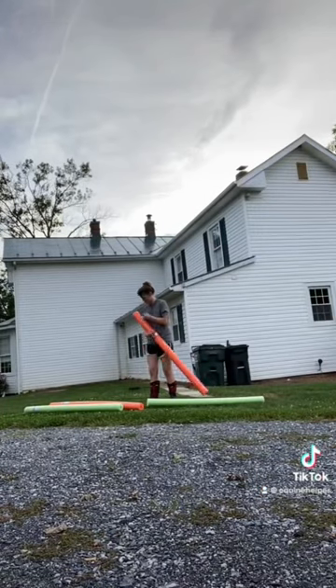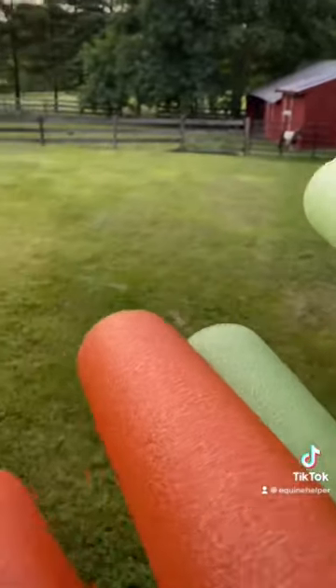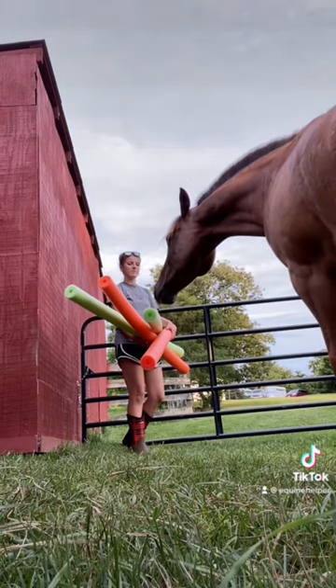I came across these cheap pool noodles, so I thought, may as well — don't have to pay for the cost of lumber. I can use them as poles or an obstacle, or just make something out of them, like a jump or a brush jump or something.